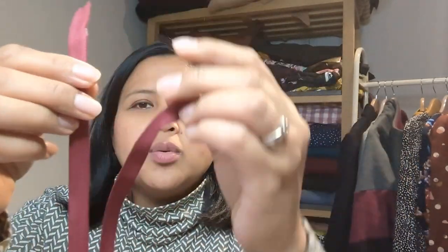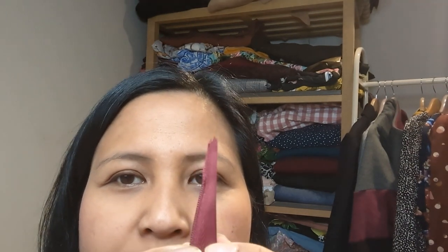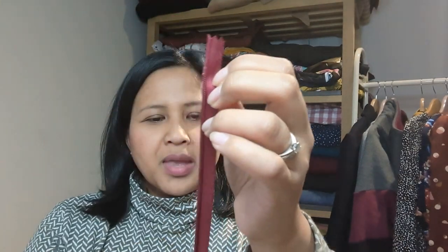I think the issue was that I didn't iron out the invisible zip before inserting it. Normally you iron the teeth out so you can fold them away from the tape and sew closer to the teeth — I skipped that step this time. My needle kept going into the teeth and I had to unpick repeatedly. Next time I insert an invisible zip I'll make sure to iron it out first. Apart from that the instructions are very easy and straightforward.